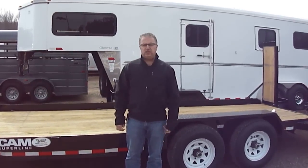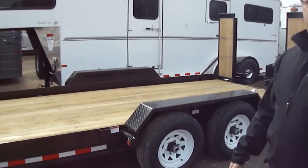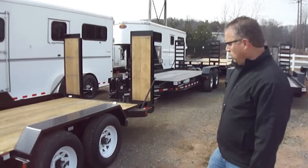Hi folks, Mike here from the Trailer Depot. Today we're doing a video on a Cam Superline. Cam's one of our favorite manufacturers. The trailer's built in Pennsylvania — awesome trailer.